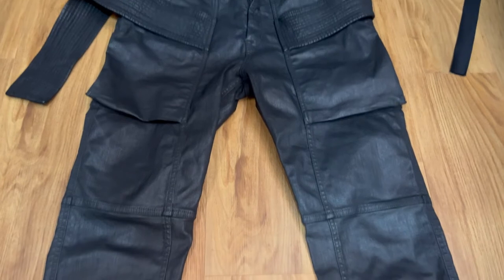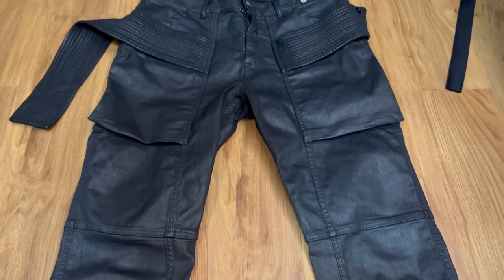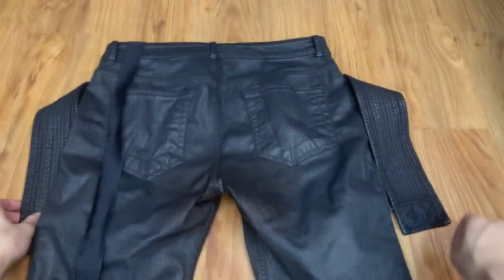There are two front cargo-looking pockets and two back pockets. There is also a zipper fly and a single button closure with belt loops.